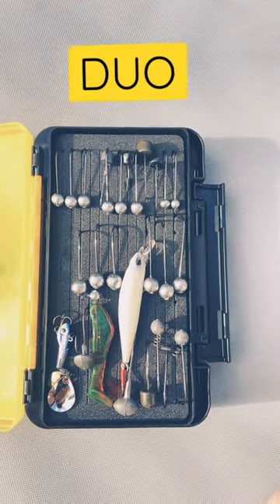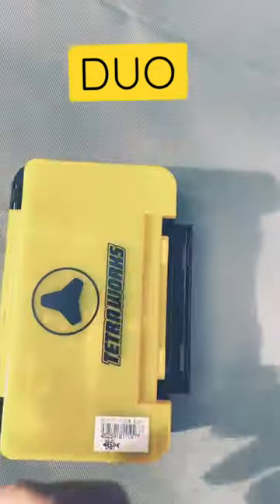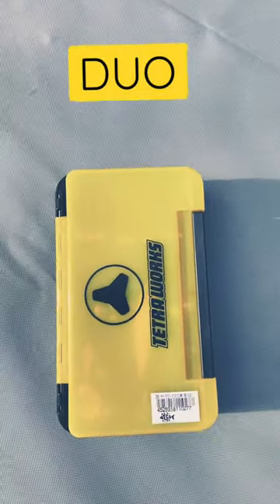Excellent bit of kit, easy to use. Not the cheapest, but you're paying for quality. Push the lid over, snap it shut — simple as that.